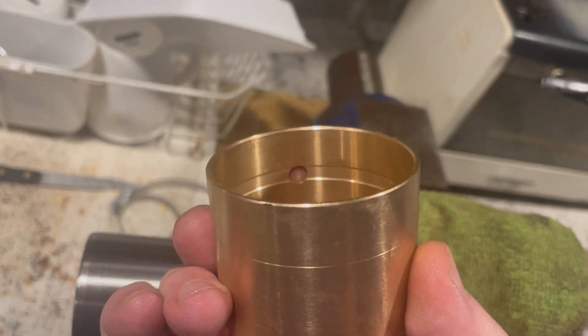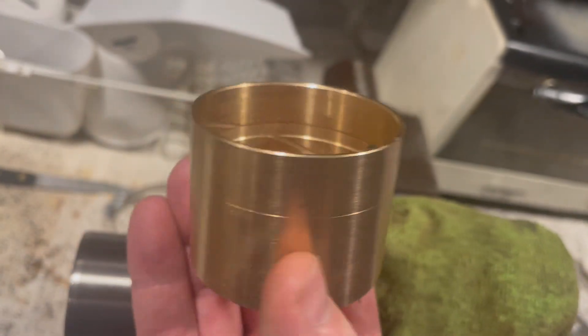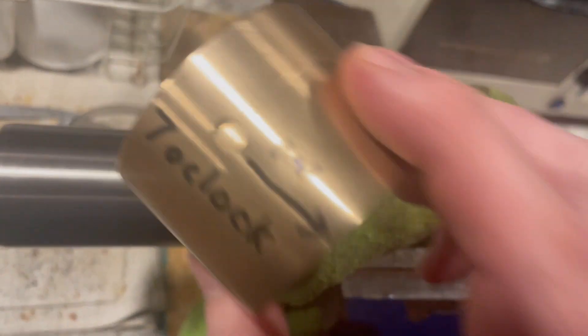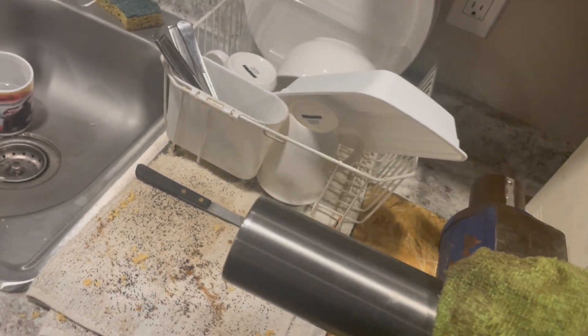That fluid hole pumps fluid in and spreads it all around to keep it lubricated. I can't wait to get this installed, but I'm going to wait and eat lunch first — not going to screw the pooch.